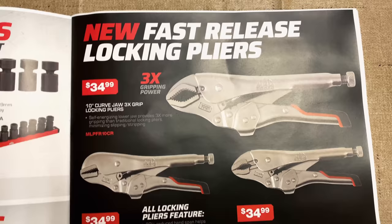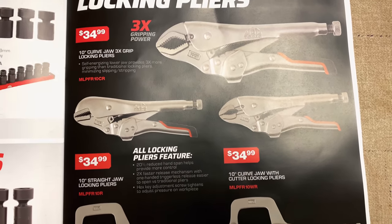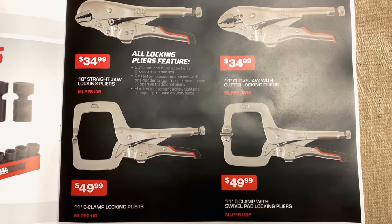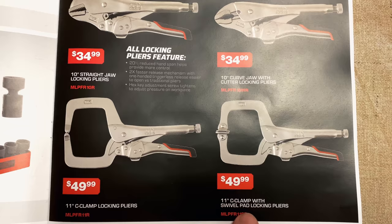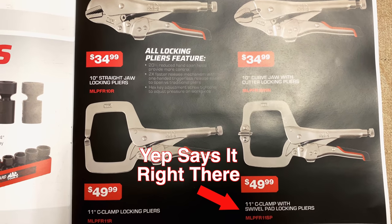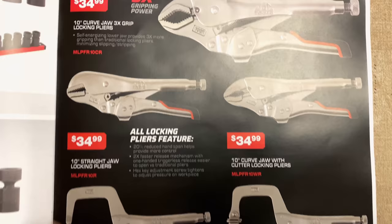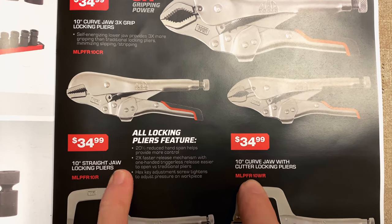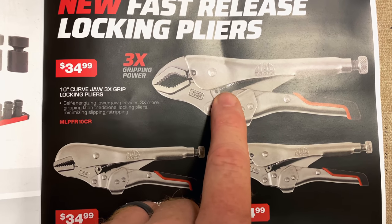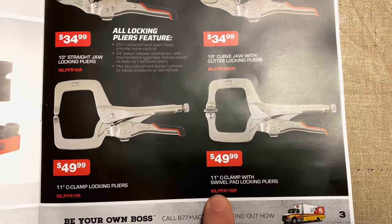And here is the fast-release locking pliers that we've seen on the front cover. It says three times the gripping power — the 10-inch curved jaw. It looks like they're $34.99 a piece. They have the 11-inch C-clamps and the 11-inch C-clamp locking pliers. These are fixed heads, these are swivel heads — $49 and $49. Same here with the 10-inch curved jaw and the 10-inch straight jaw, both $34.99. Three times grip for $34.99.